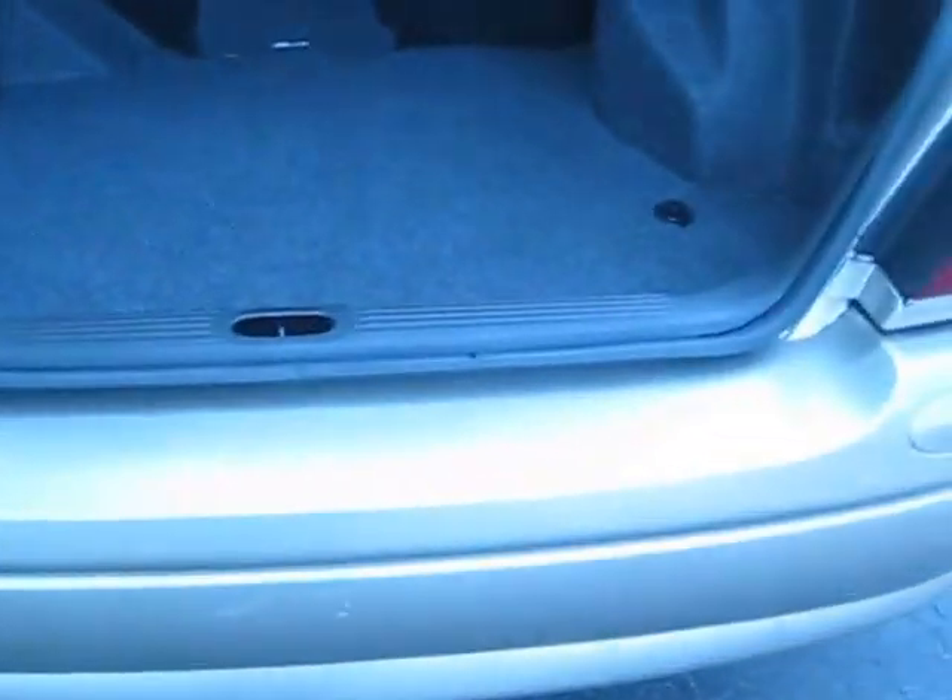For the trunk, this is a wide-opening trunk that can fit a lot. It's not the deepest, but it's very wide — you can fit wide items in here easily. Overall it's a massive trunk, great for groceries, luggage, or anything you need.